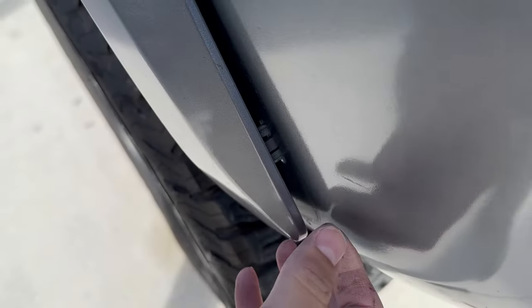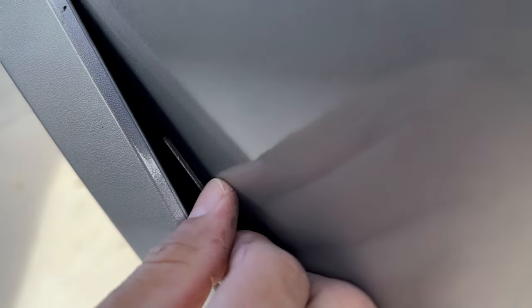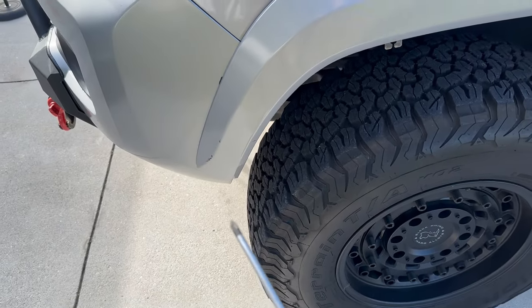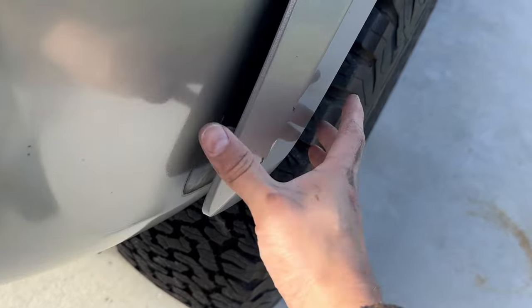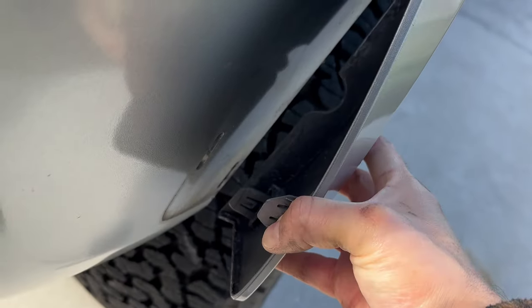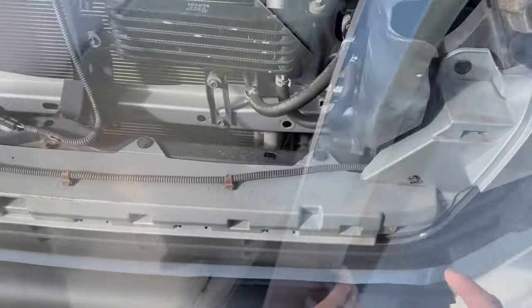Next you're gonna have to stick your hand in here in order to pop out the fender flare, just like that. As you can see I got that top one — there is one down here at the bottom, and some of you may have one up here. We're gonna do the same process on the other side. There's that side as well, and the one down here. Let's move on.